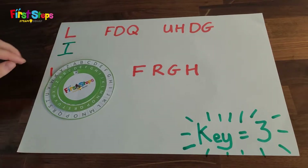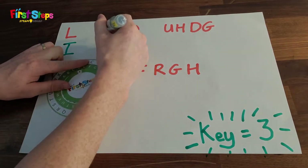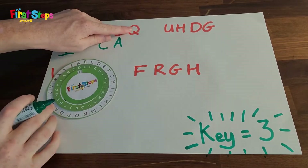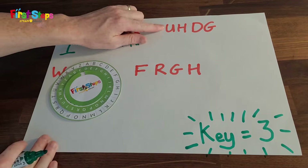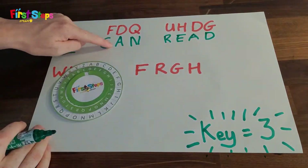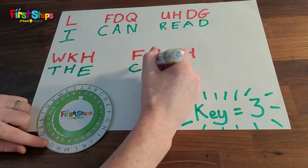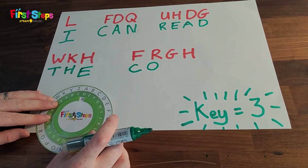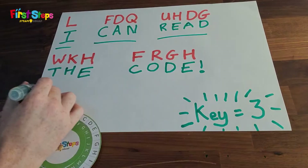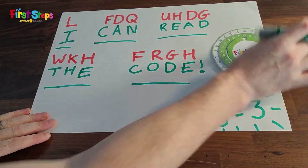F will become the letter C. I keep going until I have decrypted the entire message. Now I can see that the code reads: I can read the code. I'm ready to code. Awesome — we just decrypted our first message!